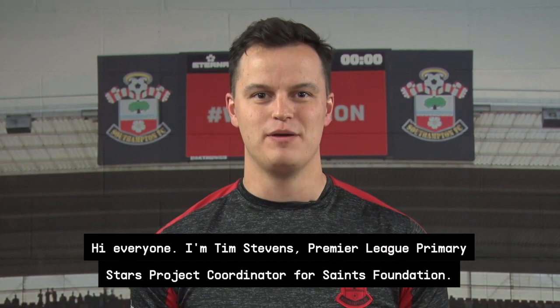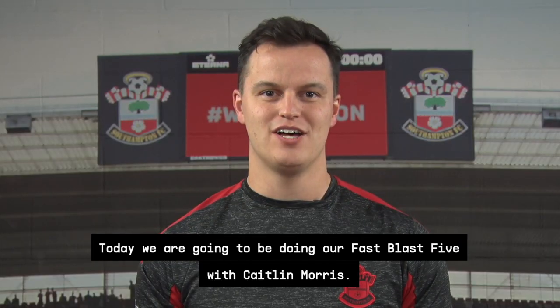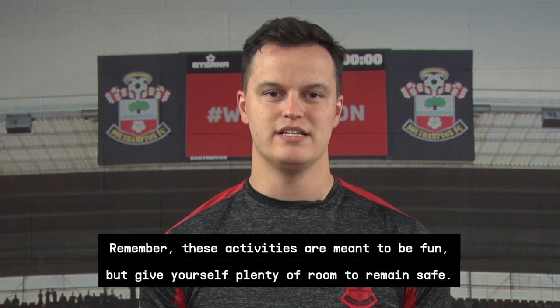Hi everyone, I'm Tim Stephens, the Premier League primary styles coordinator for Saints Foundation. Today we're going to be doing our Fast Past Five with Caitlin Morris. Remember, these activities are supposed to be fun — give yourself plenty of space to remain safe.